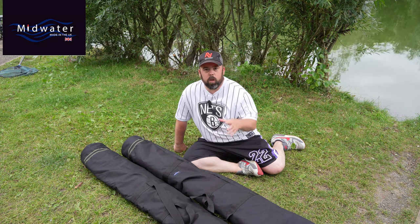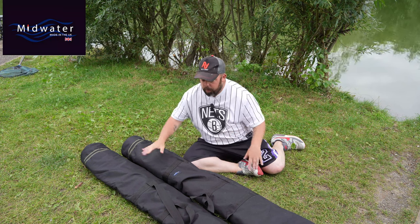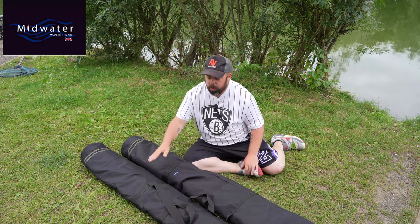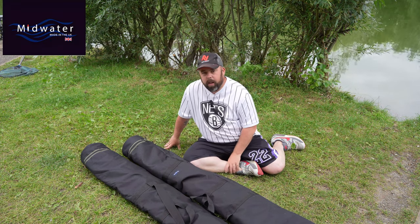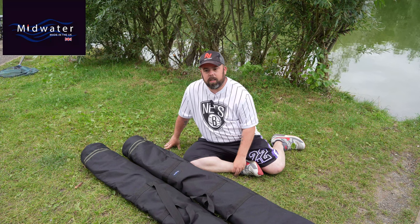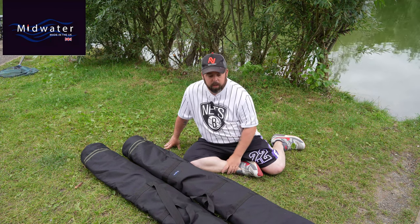These are not custom ones, so you can go straight onto the website and order them straight away. The bigger one is £44 and the smaller one is £39, which is really reasonable. If you're talking about a hard case, it's about a third of the price, so it's really reasonable to think about.